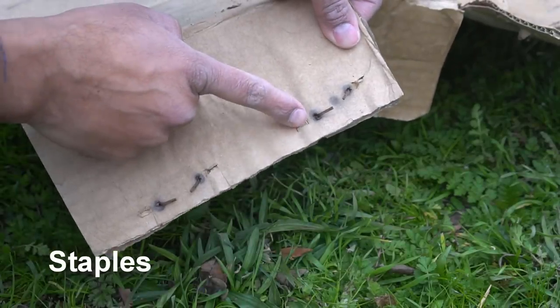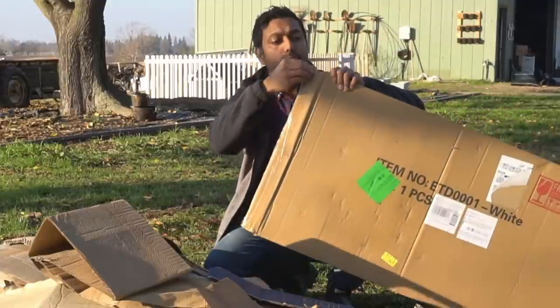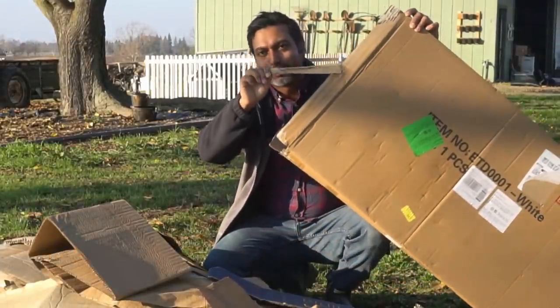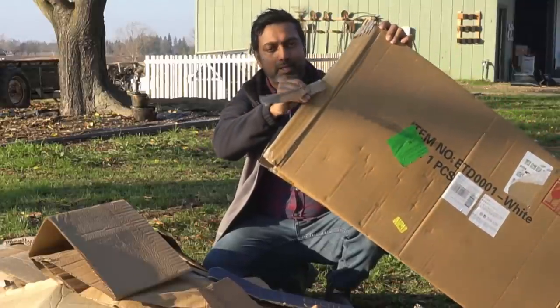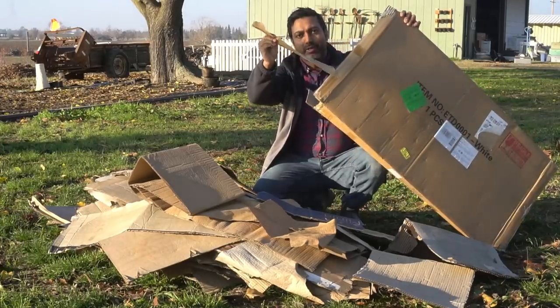Another thing you might find on cardboard boxes is staples on the seams — refrain from using those in your garden as well. Cardboard boxes may also contain plastic tape, which does not belong in your garden because it will take forever to decompose, and plastic tape also contains chemical glue. So never add any plastic tape into your garden.